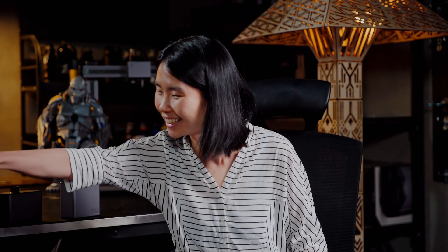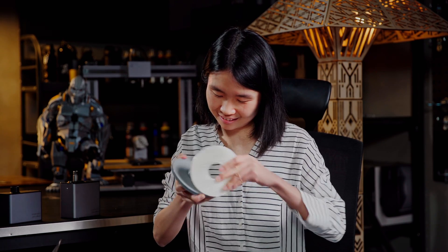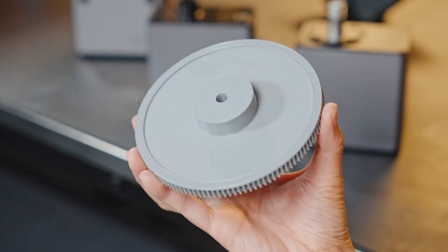It's the bracelet. Let me try. The surface is quite smooth. The finish is pretty good.